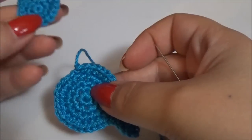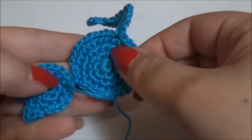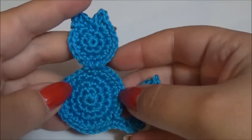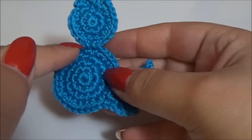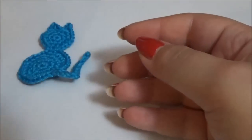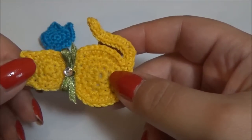Now we just have to sew the head to the body. Your catapulte is finished. You just have to add a bow to decorate it and to cover the joint. And if you want, you can stiffen it to give it some firmness — I stiffen mine with vinyl glue and water.